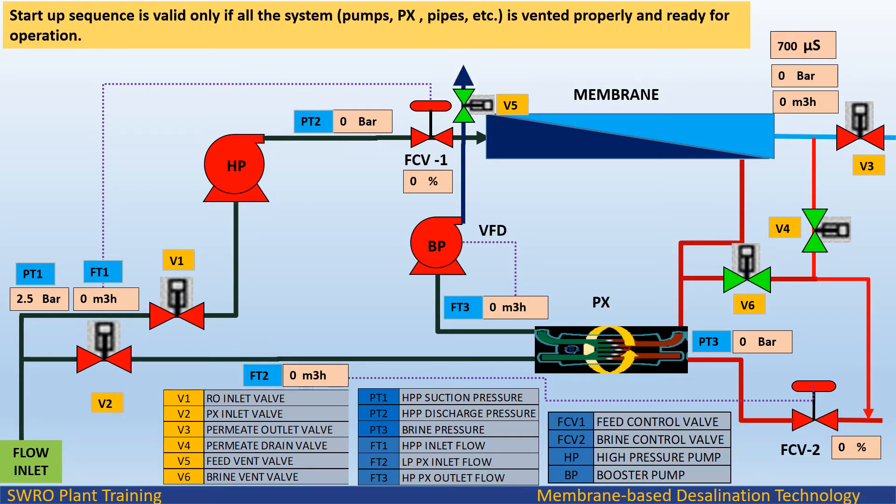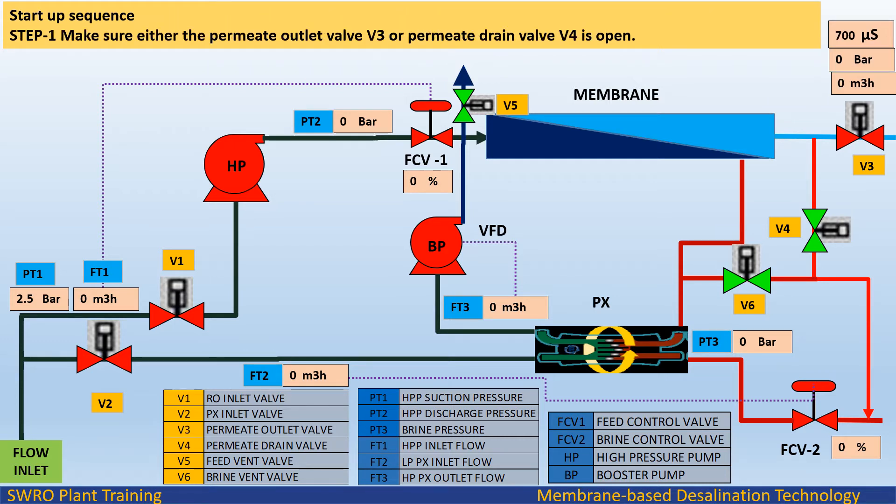The startup sequence is valid only if all system components — pumps, PX, pipes, etc. — are vented properly and ready for operation. Startup sequence Step 1: Make sure either the permeate outlet valve V3 or permeate drain valve V4 is open.